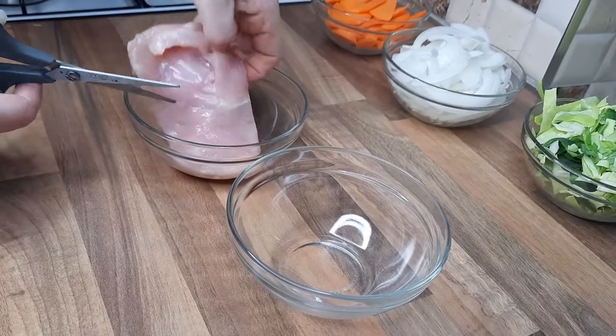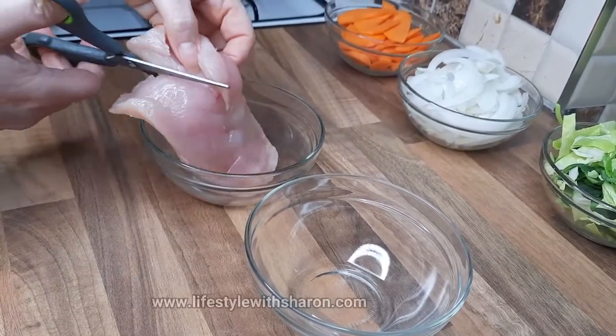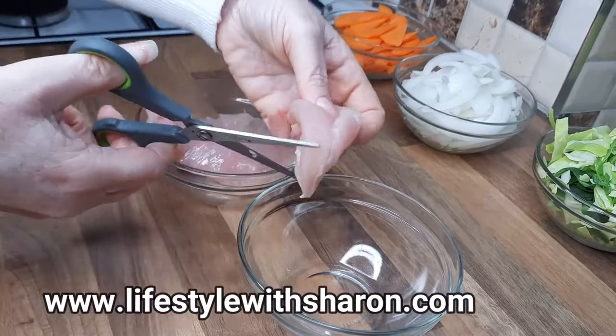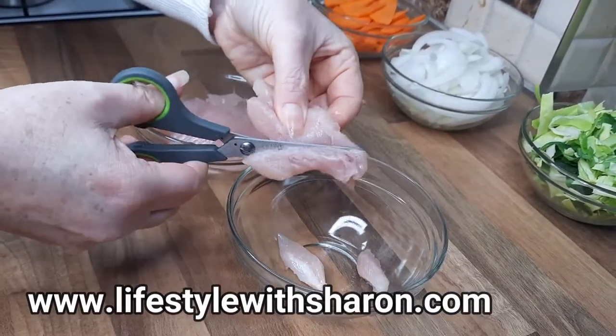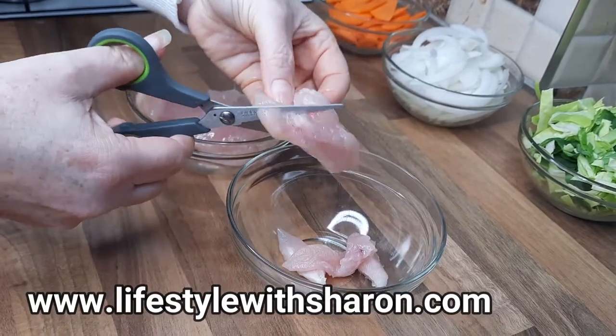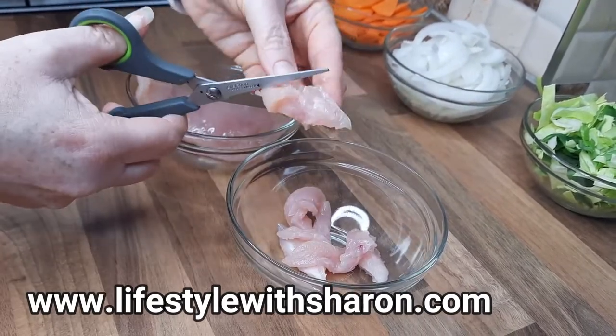Now we just chop up our chicken. You can either do it with a knife or you can do like I do and just get a pair of scissors and cut some strips of chicken. Or you could dice it into cubes — whichever, it doesn't really matter. Just get nice little bits of chicken.